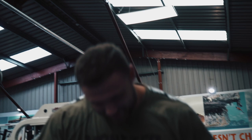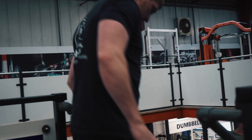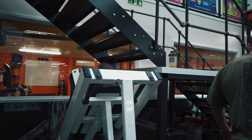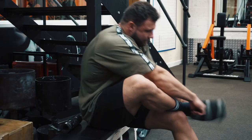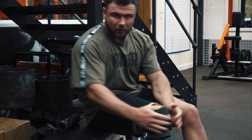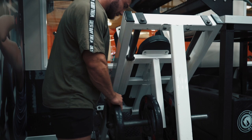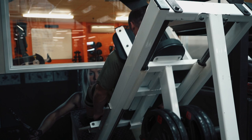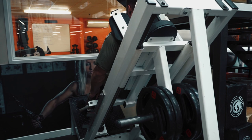Hack squat time — the main event. Or not, because if my knees are bad it's going to be a bit of an anti-climax. So far so good though — let's see how it goes.